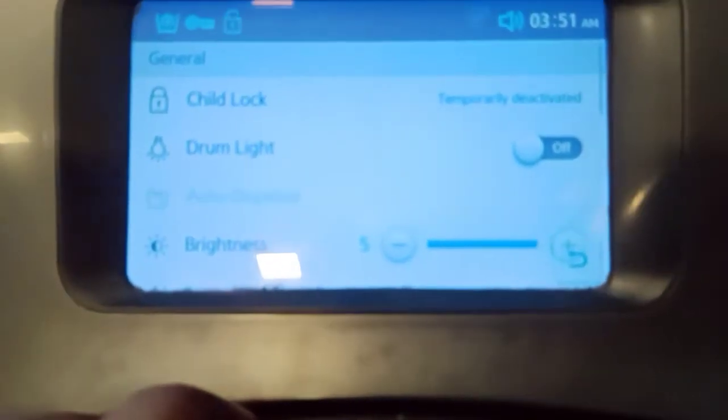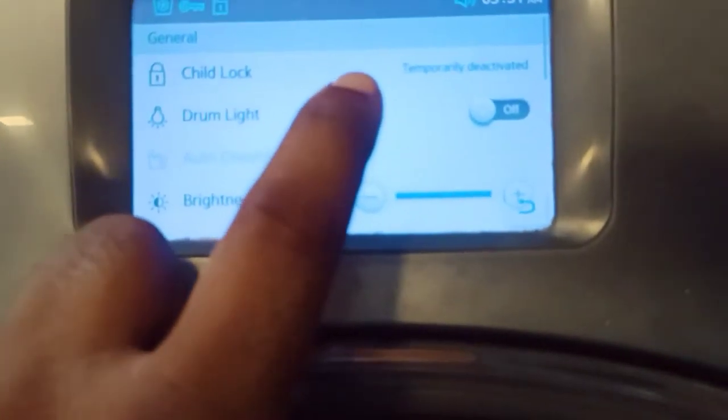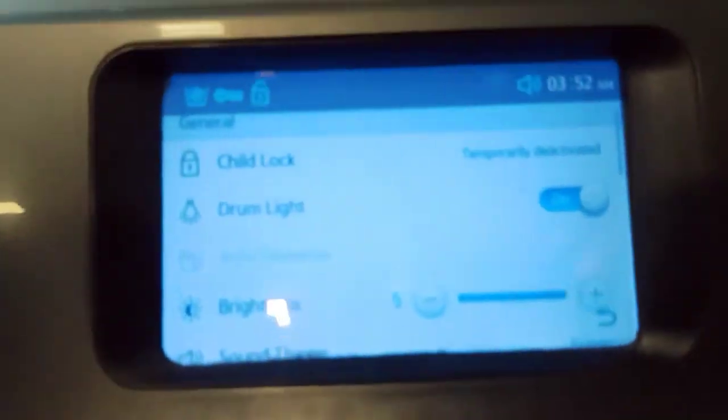There is a very unique option: the drum light option. Sometimes users complain that the drum is black and you cannot see how your clothes are washing. If you don't want the drum light on, you can turn it off.